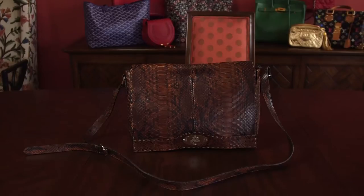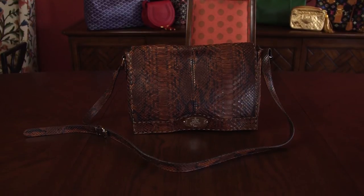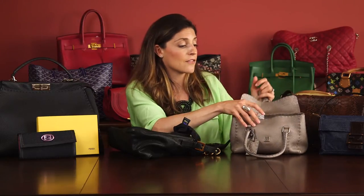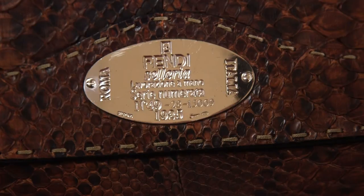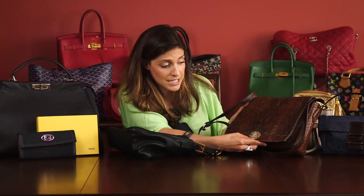If you look at the Solaria collection, which is the handmade collection that was brought about in 1988, their interior bags have metal plates. The metal plate also says Made in Italy. It has the logo, it has the interlocking F's, and it has that they started in 1925. There's a lot of good information on there.